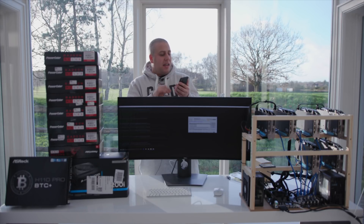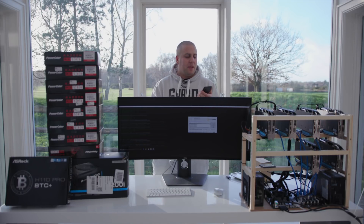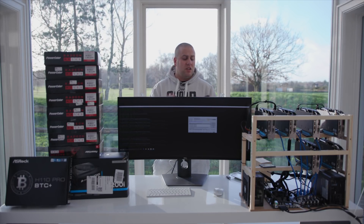Currently, I am mining at about $30 per day. So when you take away about 15% electricity costs, you're still earning a decent amount of money and still getting a pretty fast return on your investment. So that is everything that I've got set up at the moment.